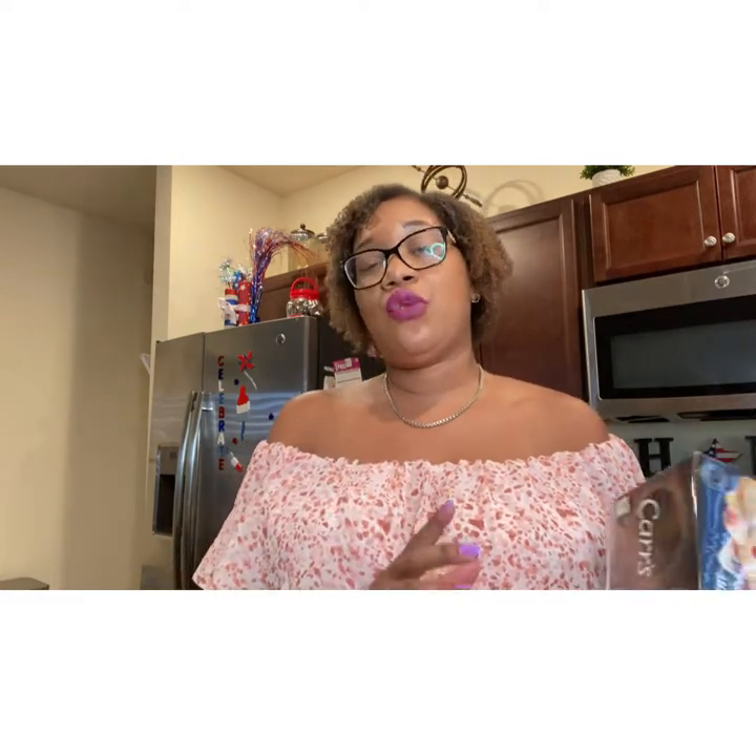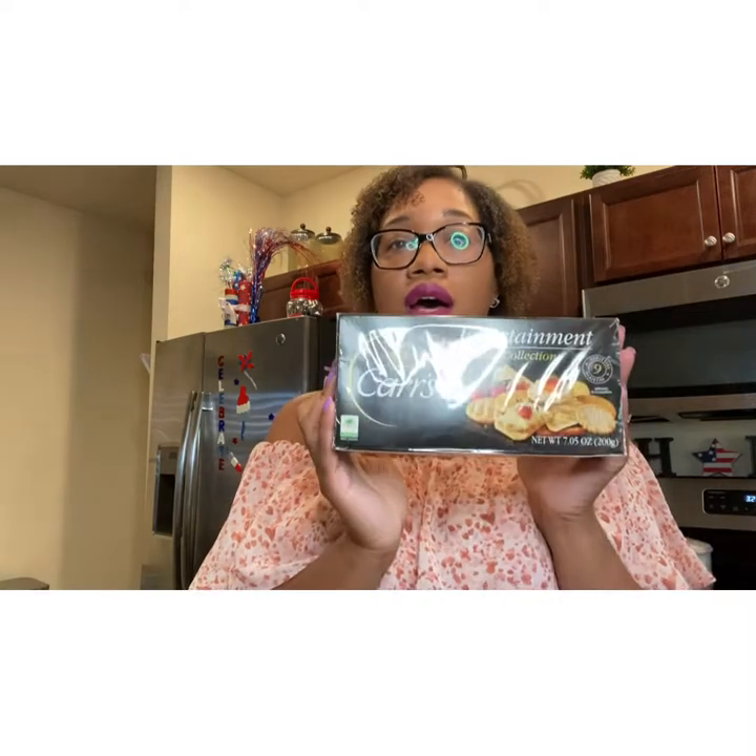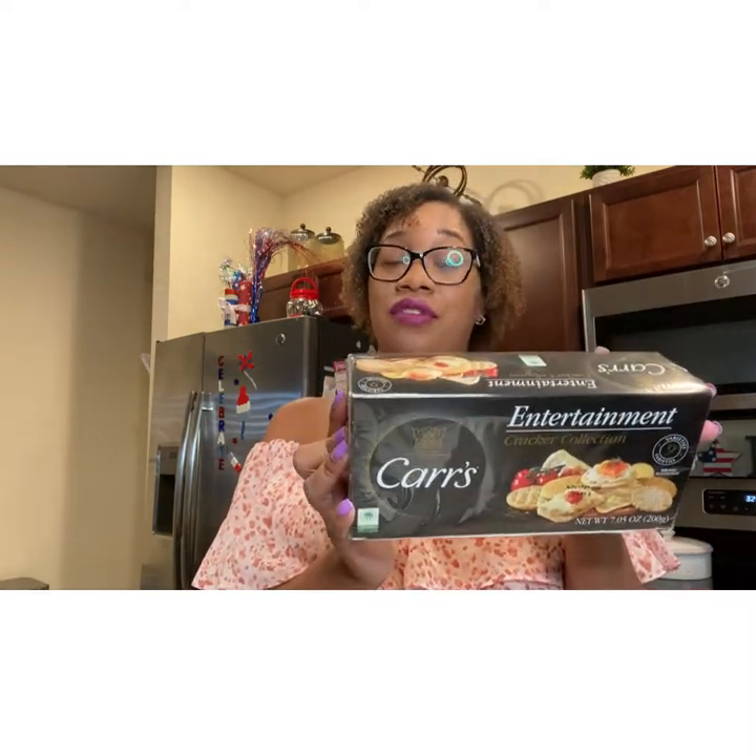Some of my favorite crackers are Carr's water crackers, and I noticed today that they have a cracker collection. One of the things that you want to have for your charcuterie board is an assortment of crackers, because not everybody likes the same crackers, not everybody likes the same cheeses. So you please your guests by having a variety. I picked up this entertainment cracker collection that comes with nine different crackers.